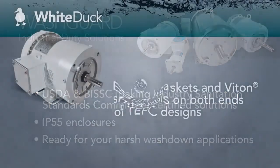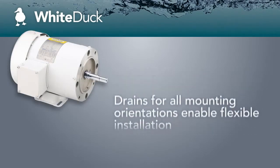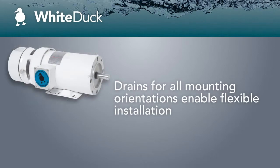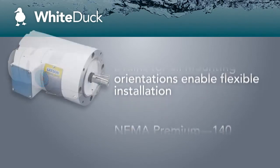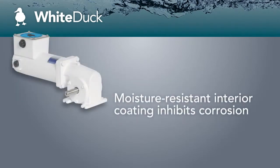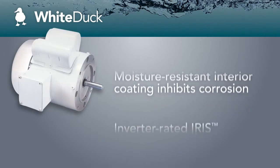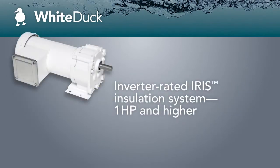Finished with a high gloss, high durability, FDA approved white epoxy, the White Duck series is suited for applications that require an occasional washdown. White Duck Washguard motors are a perfect fit in conveying, bottling, food packaging, pumping, and fan applications, wherever batch or process applications demand reliable performance.